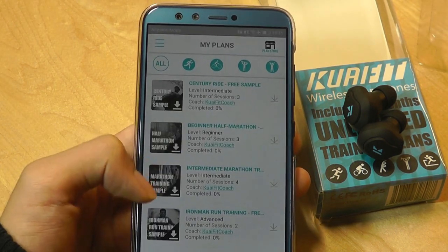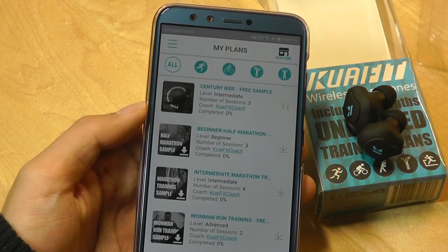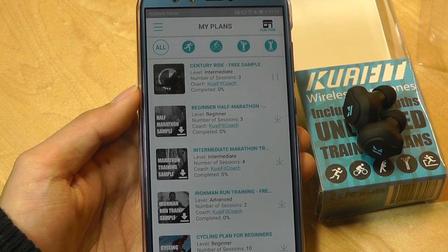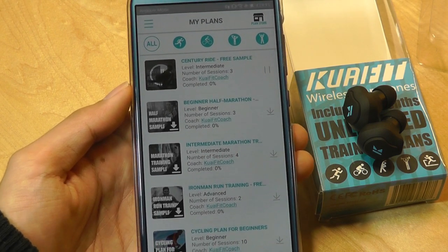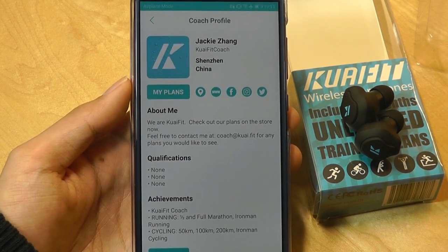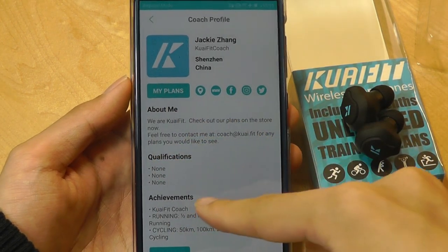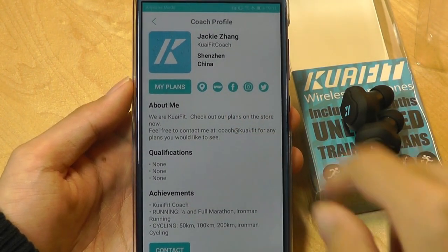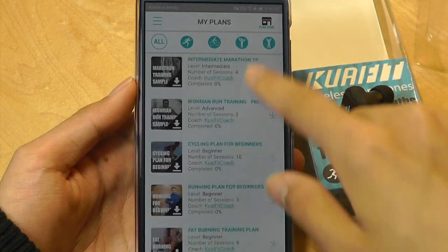You don't need to pay anything else — you simply tap on these to download them. Depending on the size of the plan, some are audio-based and some require a real person to guide you along, so it may take a few moments. Tapping on a plan gives you more details about the type of training, the coach you'll be talking to, and you can contact them or download it to learn more.